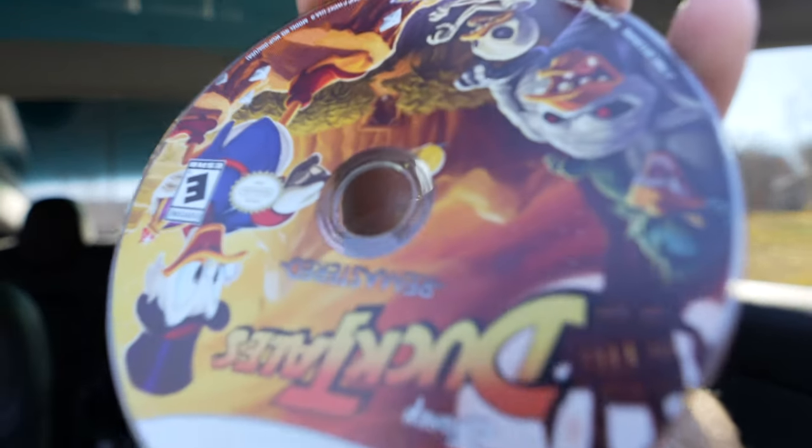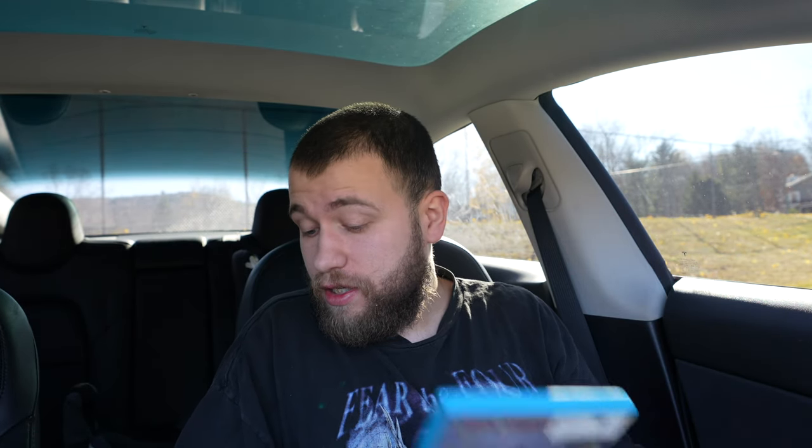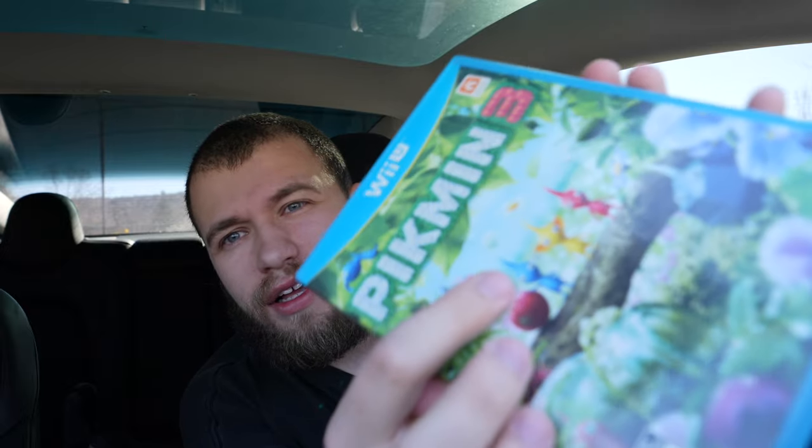This one has a little scratch — I can definitely see it. I'm not sure if that's going to be a problem. Let me know in the comments. It should be okay — this looks like just a surface scratch.